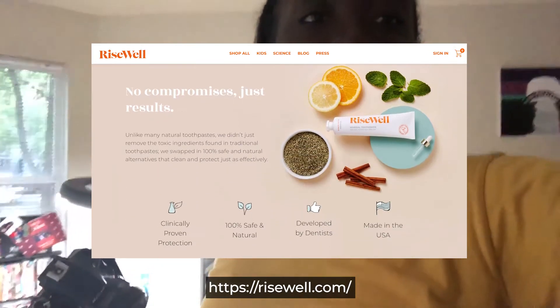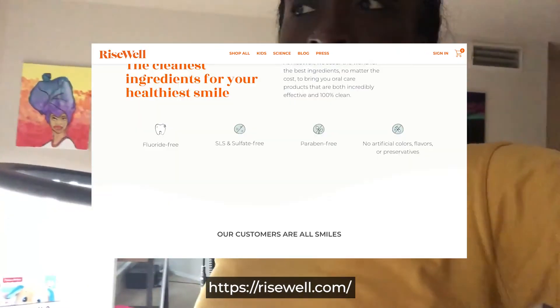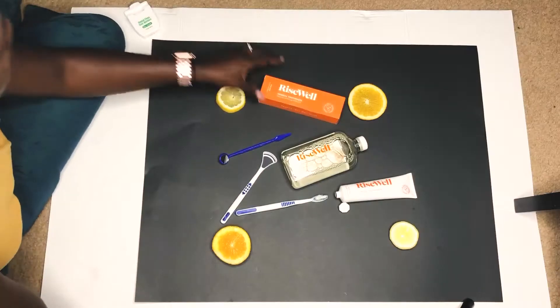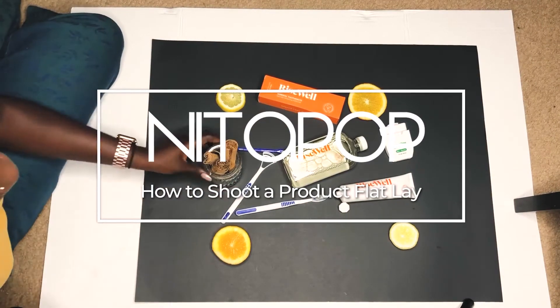It's just so funny — I'm doing my flat lay for a client and putting together the shot. There's just so much going on that people don't realize how hard it is when they see something beautiful. So I was like, let me record part of this. I might add it to the video.